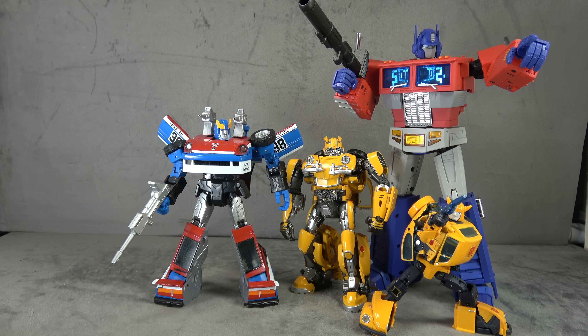Size comparison-wise, here he is with the Magic Square Prime, MP car, and MP Bumblebee, so hopefully that gives you some idea of where he fits in. It's far smaller than the Zeta one, but I'm not sure what size he should be honestly — it makes sense when you compare it to the Smokescreen. Hopefully that gives you an idea if you're interested.